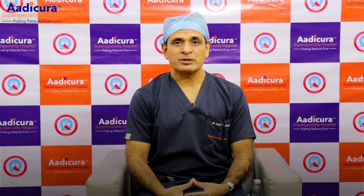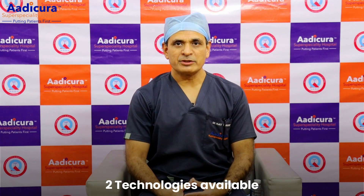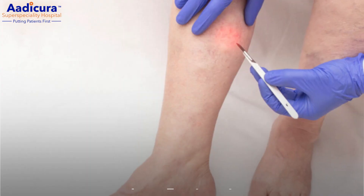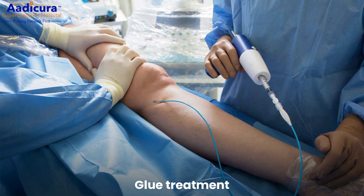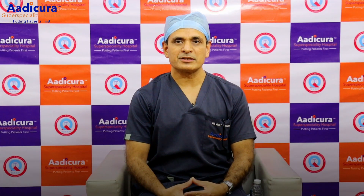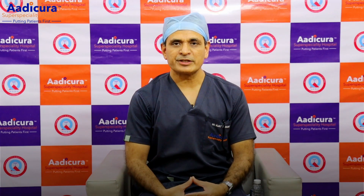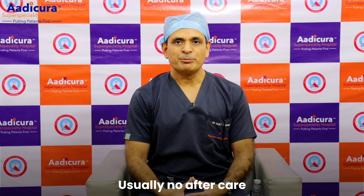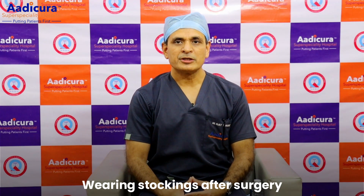Today, the procedure can be used for only one part of the operation. There is more technology available — one is laser, and there is also a lot of practice with glue. It has great service. I don't have to worry about varicose vein aftercare, but if you use compression stockings, it will definitely be a benefit.